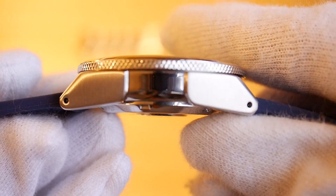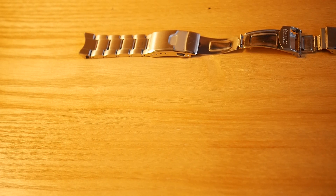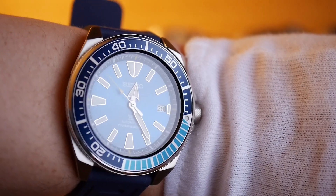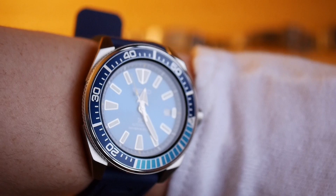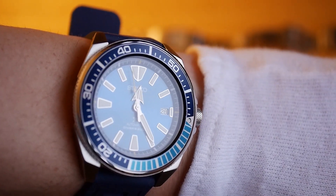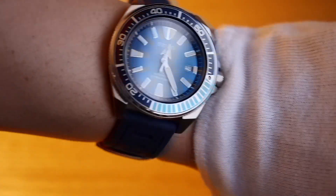I'll show you a wrist shot. My wrist is six and a quarter inches, which is quite small, and the watch is huge. I did consider selling it but I'm going to keep hold of it — it's just so nice. It is on the big side, but if you've got a small wrist it's wearable. It wears smaller than 44 millimeters would suggest, and I prefer it on the rubber strap as it hugs the wrist a bit more.